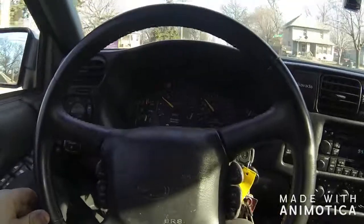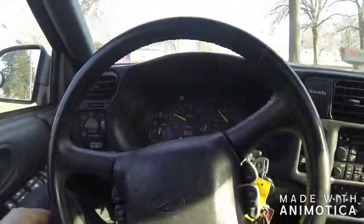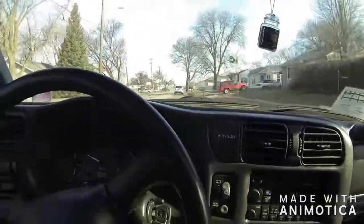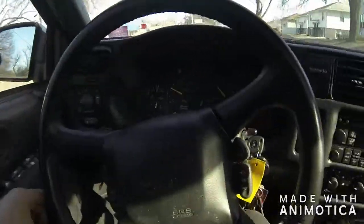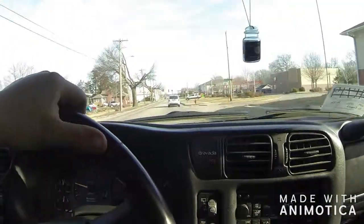With cars like this, you just fix the simple stuff you know how to fix and then you drive them. I think this will be a great driver - just put the miles on it, that's kind of the way I feel.